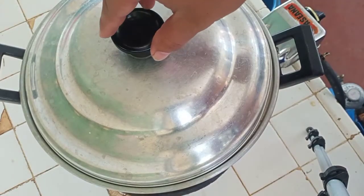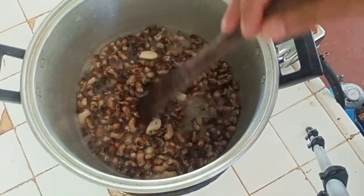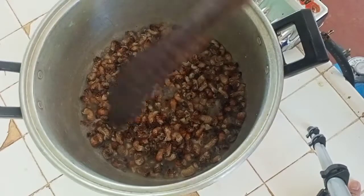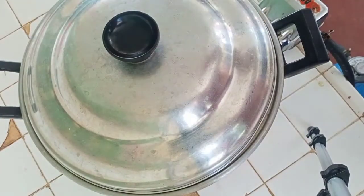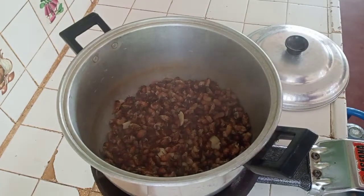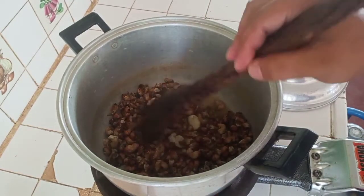Let's check our abaling. Wow, it smells good! We are just going to wait until the water and vinegar subside. Let's put back the lid. Let's check again — there you go. As you can notice, the water is already gone and we are done. So let's proceed to the next step of cooking.